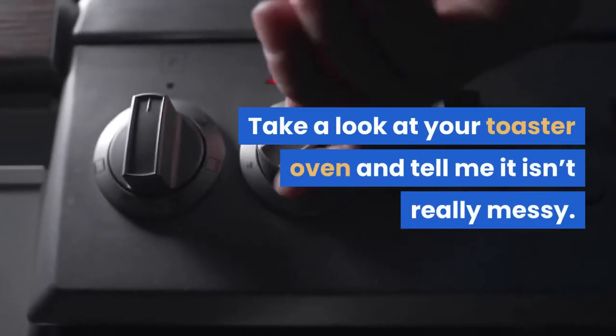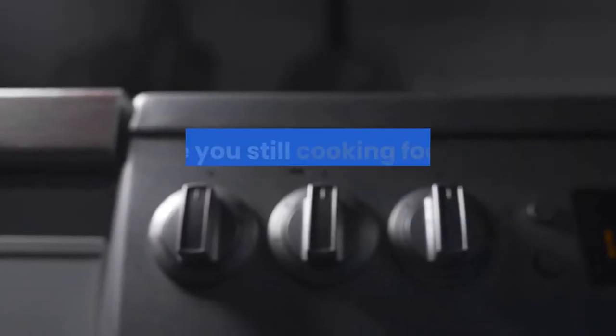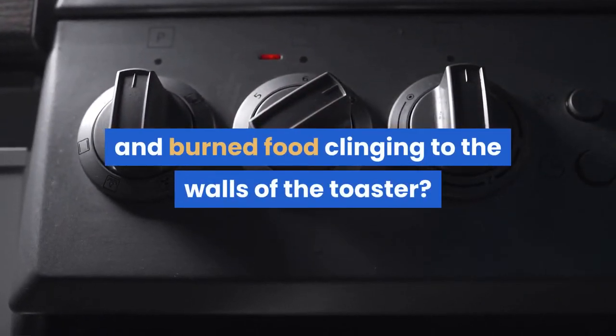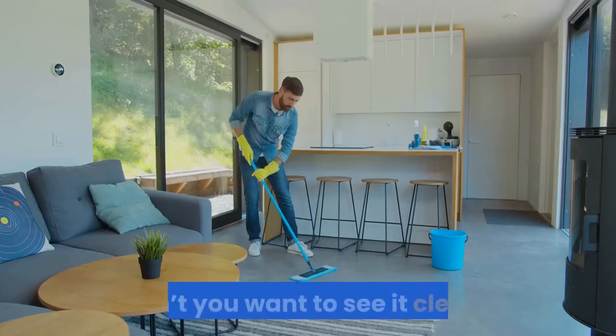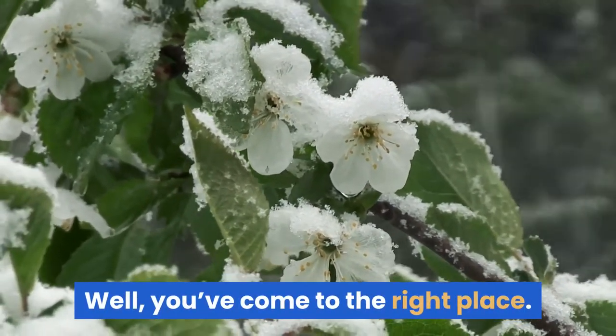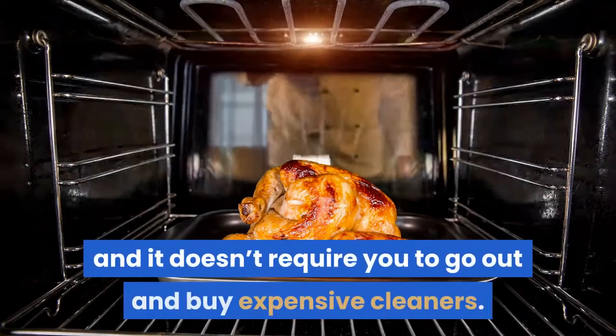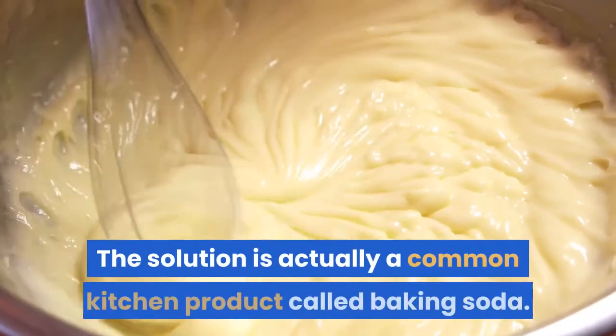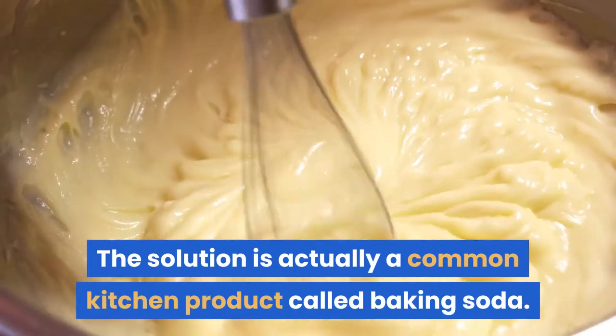Take a look at your toaster oven and tell me it isn't really messy. Why are you still cooking food when there's nothing but grease and burned food clinging to the walls of the toaster? Don't you want to see it clean? Well, you've come to the right place. There's a great way to clean your toaster oven and it doesn't require you to go out and buy expensive cleaners. The solution is actually a common kitchen product called baking soda.